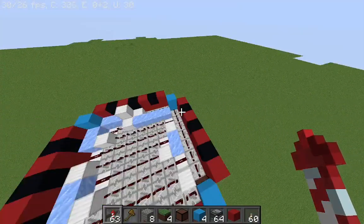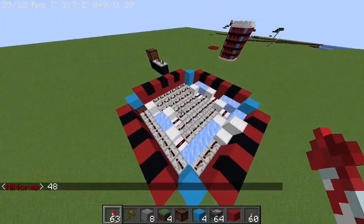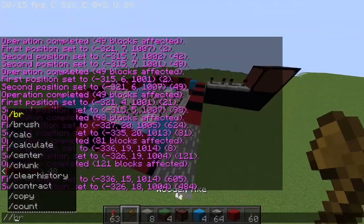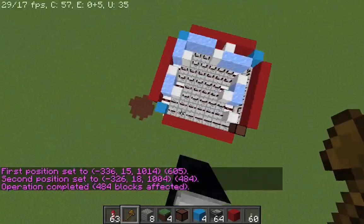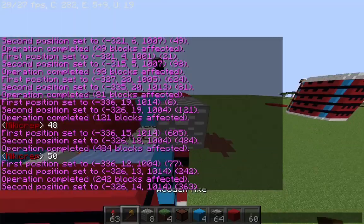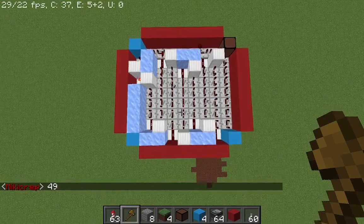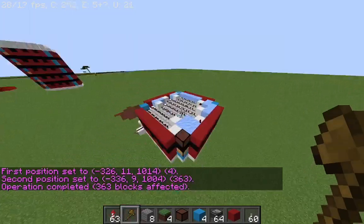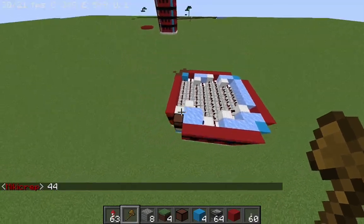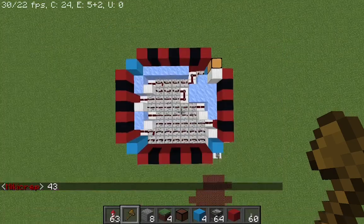Let's calculate how much this bigger battery can hold. This layer has 48 repeaters. Let's go to the second layer — this one has 50 repeaters. This one has 49 repeaters. And this one has 44 repeaters. And this one has 43 repeaters.